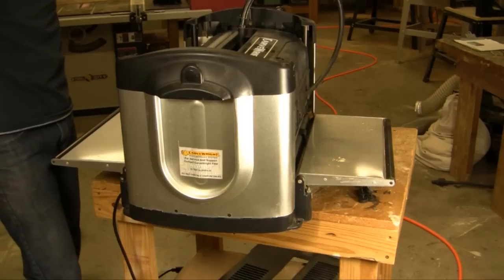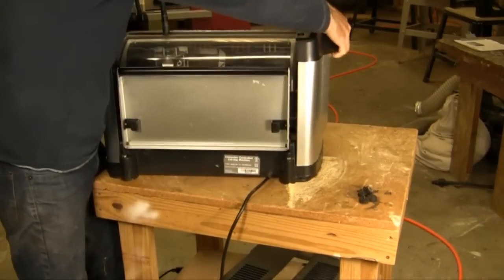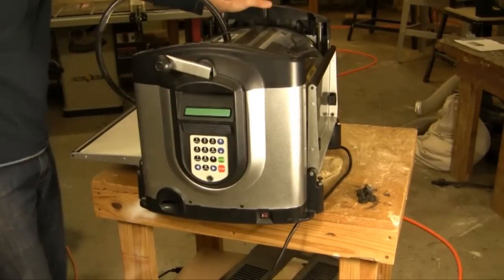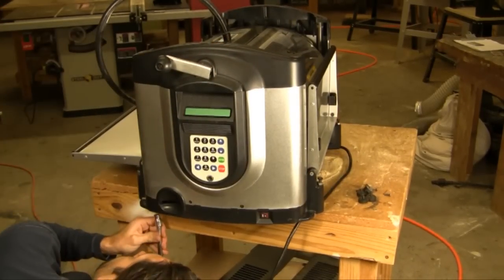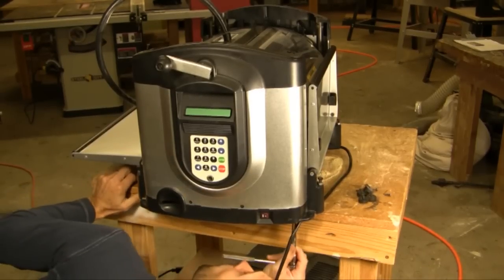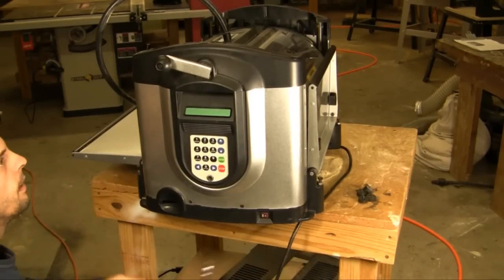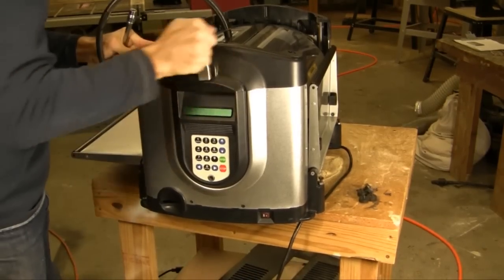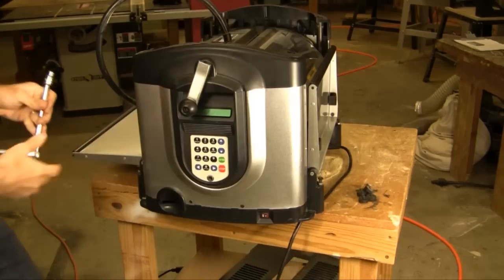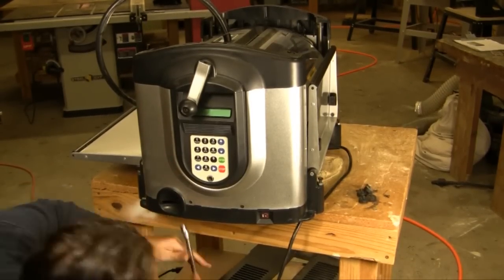Next we're going to rotate the machine 180 degrees and do the same thing to the other side. Tighten the corner post as we just did to those two, move it off the edge of the table, and loosen those a couple half turns. I like to just move the head up a little bit and then back down — don't need to go all the way up, just a little bit to kick those posts into alignment. Then go ahead and hand tighten those back again.